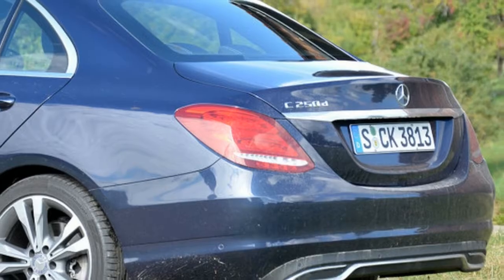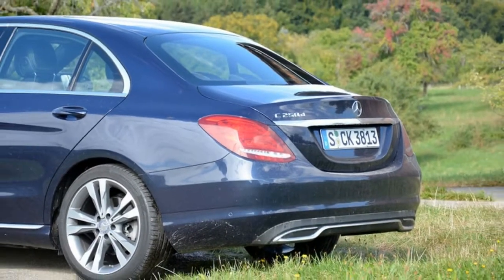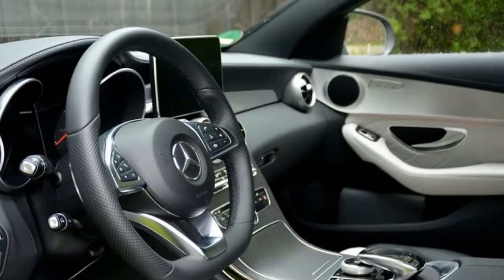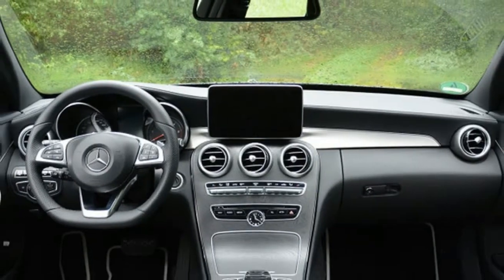The C250D is equipped with a 2.1-liter turbodiesel four-cylinder engine, a time-proven unit that has powered a long list of Mercedes models including the E, the outgoing GLK, the new GLE, and even the Sprinter van.